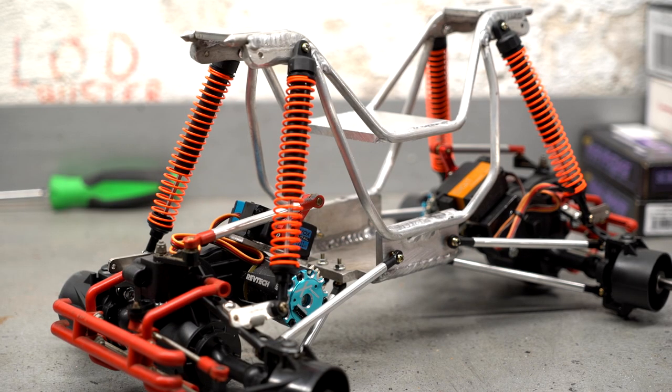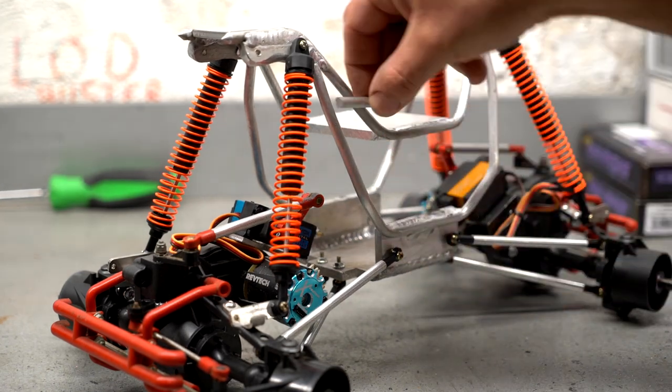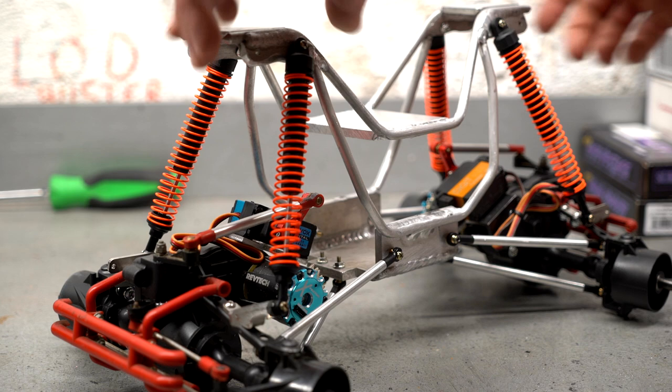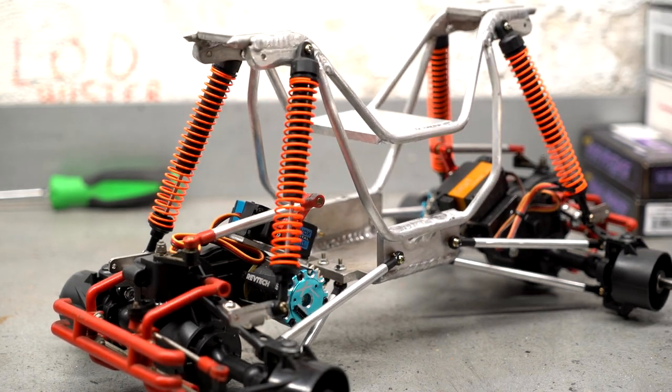I still have a couple more bars to put in the chassis in this area. There is a little bit of flex in this thing right now without those in — I can flex it just a tiny bit. So if this chassis were to fail, it would probably be right there. I don't think it would be a problem, but I'll add those braces in just in case. So let's take a look at the electronics.